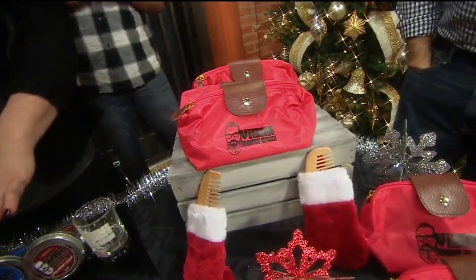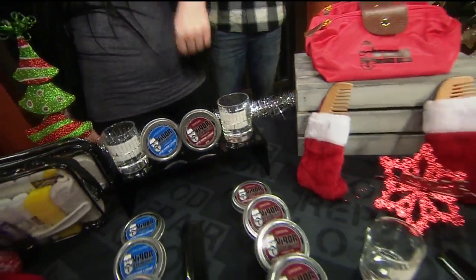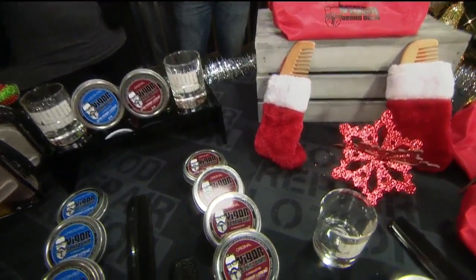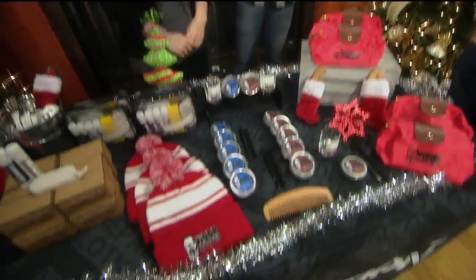So does it come with a little packet? Yeah. So in this kit right here you're going to get an unscented, a scented, an original, a black comb, a wooden comb, and a shot glass. It makes a good holiday gift for all the bearded guys in your life. And when you buy the kit online the beanies are actually half off, so you actually save some money with that as well.